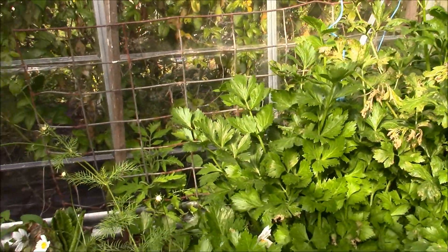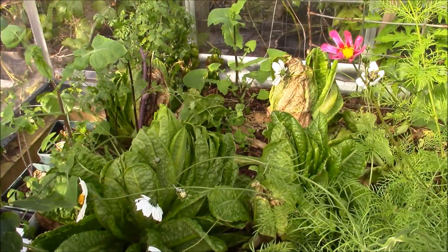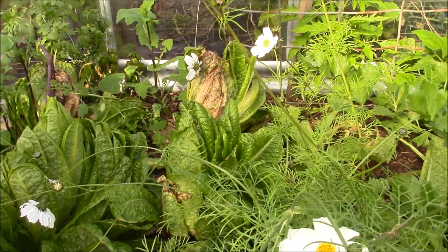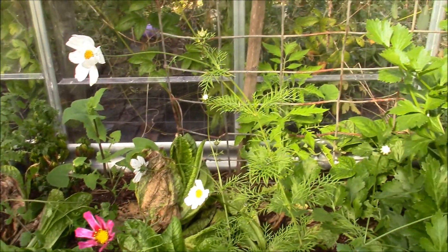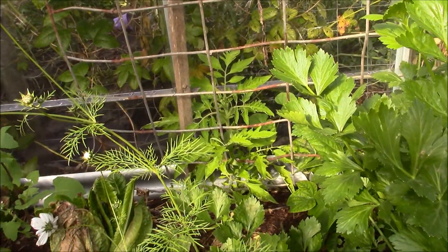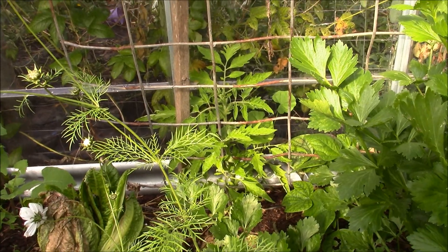It has gone a bit feral in here. I've got a couple of cos lettuces which I was hoping would go to seed so I can collect some seed there. A couple of them have rotted away which is a bit of a waste, but the chooks will get them today and I'll replant. I've got another tomato that's popped up at the back there, so I'll let that grow and see which variety it is.